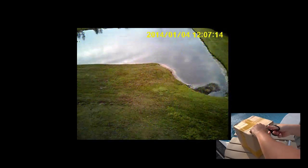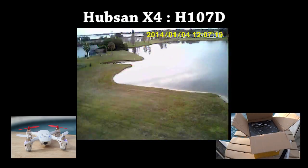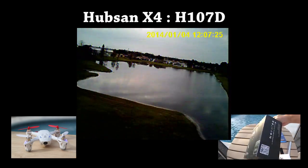Occasionally we have the opportunity to test out some of the new entry-level quads. So this month we have something special: the smallest first-person view, FPV, ready-to-fly quadcopter made by Hubson.